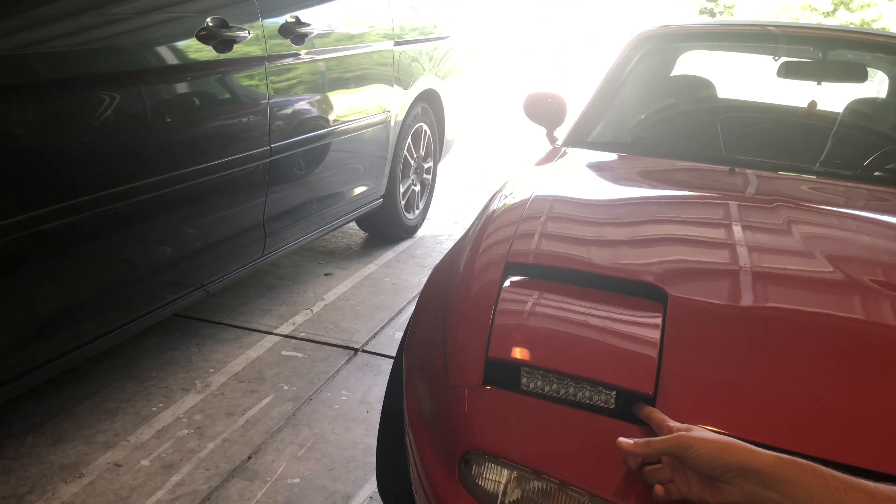Alright guys, it wasn't too bad to do this. I'll link in the description which lights I bought — I bought them from Amazon. I also had to buy a license plate hardware kit from AutoZone, which is what I used to mount it. I'll show you why in a sec. It was kind of difficult to get one of the lights in — the other one was pretty simple — but one of the bolts wasn't working and the nut got stuck, so I had to cut it off and get a new bolt. It was a pain, so I'm going to try to explain this so you can avoid what I did.